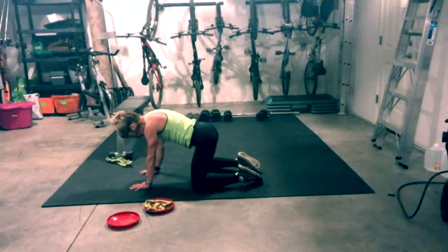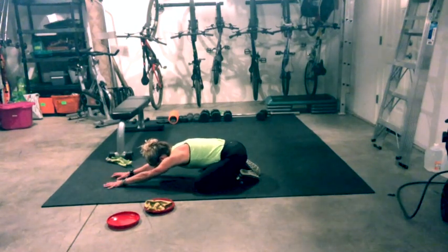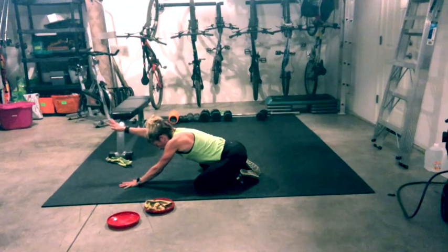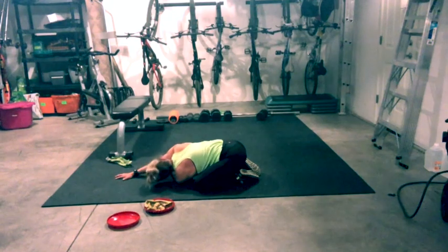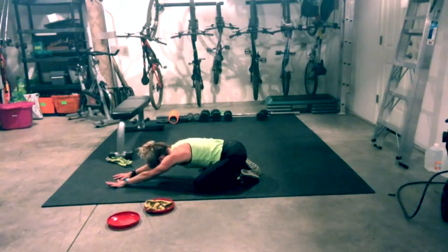Come back to center. Take child's pose with wide knees — glutes back towards the heels, walk your fingertips forward. Take a big inhale breath, big open mouth exhale, let it all go. Then rise up just a little bit, take one arm, bring it under your body and go back into child's pose, turning your head to one side. Inhale back to center, switch sides — opposite arm goes under. Turn and look towards the hand that is under your body.